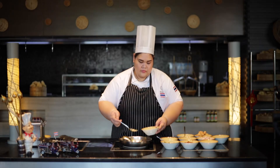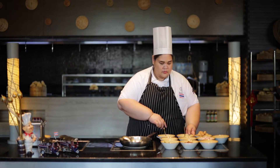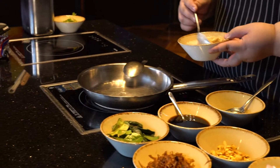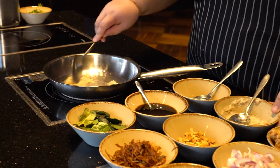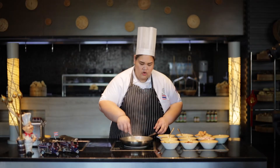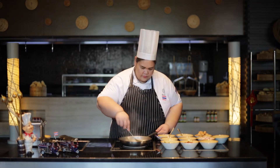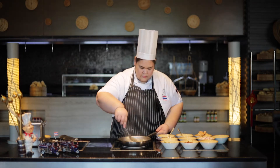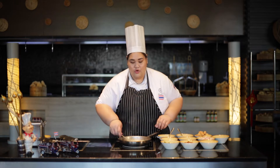First, I will put the oil — two tablespoons — and the galangal paste, one spoon. Sauté to make more aroma. Now you will get some aroma of the galangal, garlic, and onion.